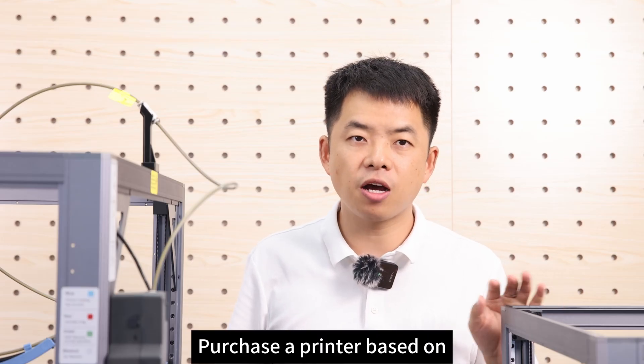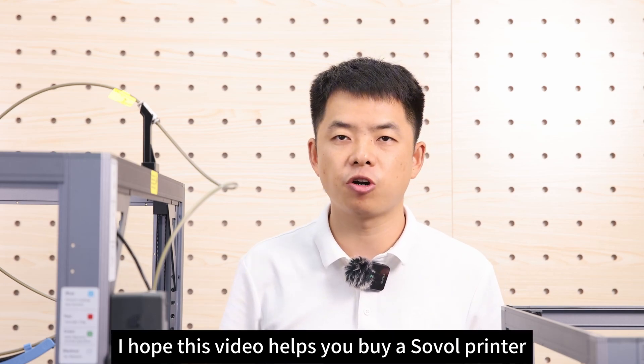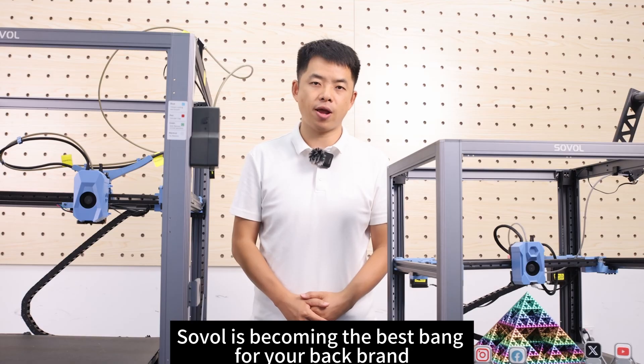Purchase a printer based on your needs and budget. I hope this video helps you buy a Sovol 3D printer.